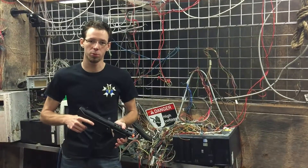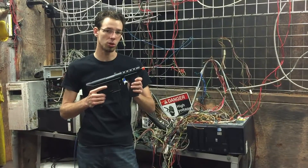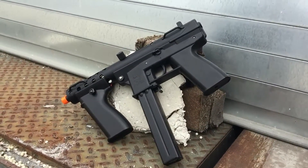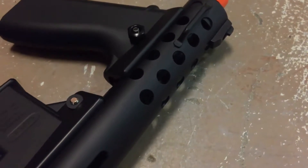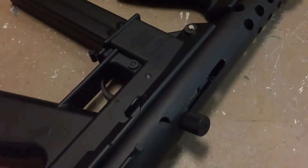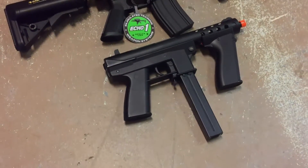Hey everybody, it's Jesse from Strike Force Sports. Today we're going to take a look at the ECHO-1 GAT, or General Assault Tool. We had the first chance to look at this gun at ECHO-1 East Rush last year, which was an event where ECHO-1 flew out to Strike Force. We had an awesome day with them, and they've made some really cool improvements and changes to the design of the gun before its full release that I want to go over.